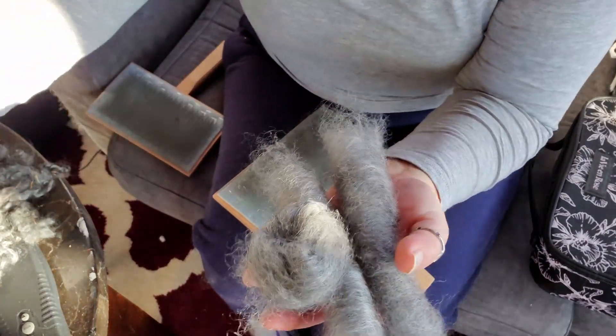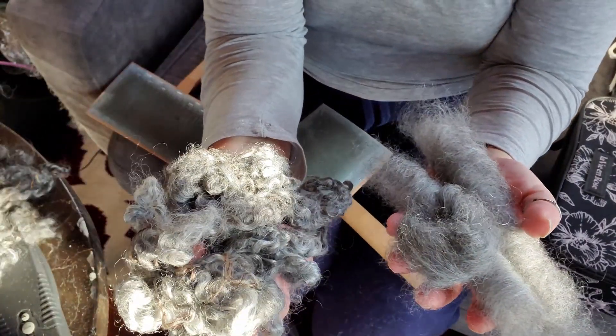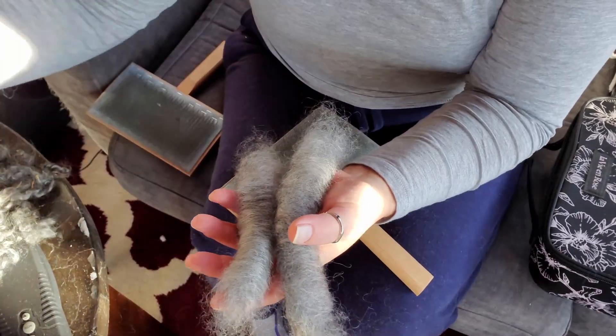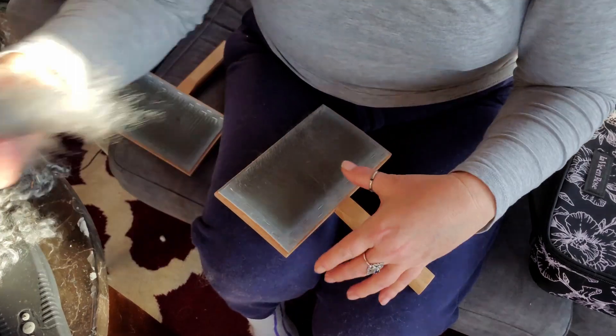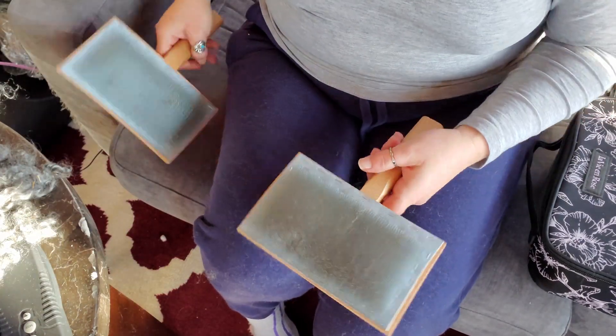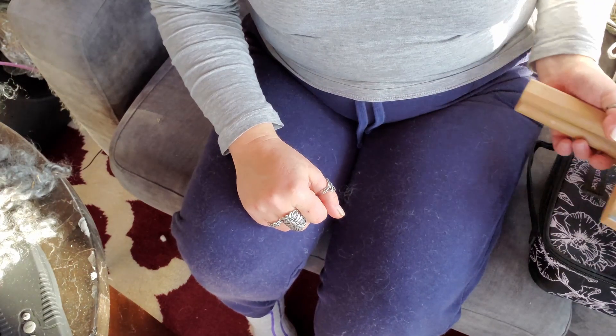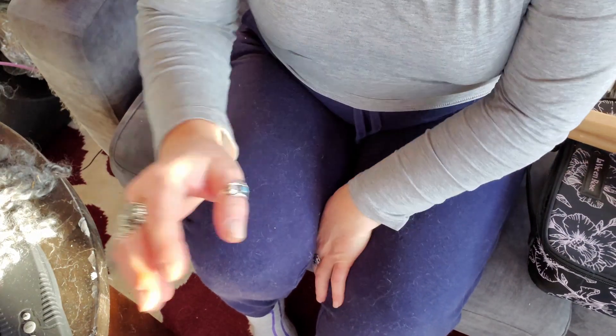So we've got some rollags, we've got some top, and we've got a handful of locks for lock spinning. I'm going to grab my wheel and we'll give this a go. I might even try flicking from the locks at the wheel — we'll see how ambitious I feel. Back in a sec.